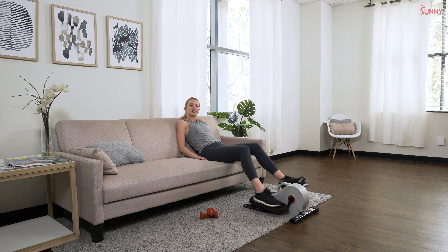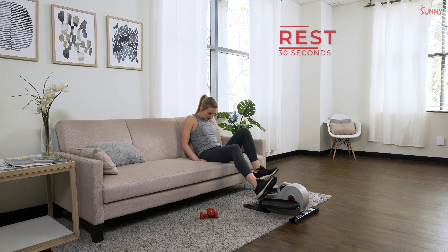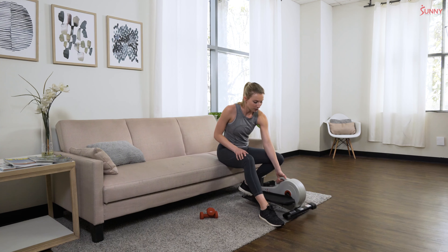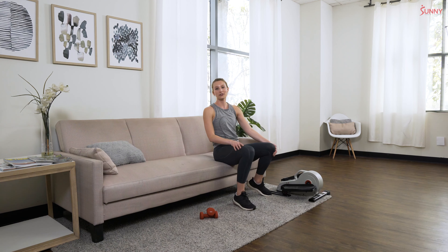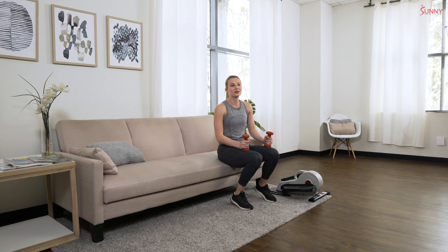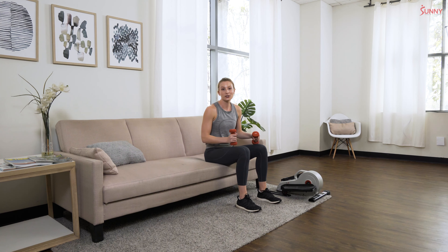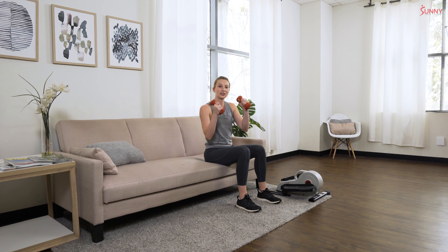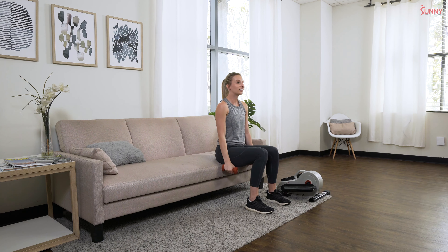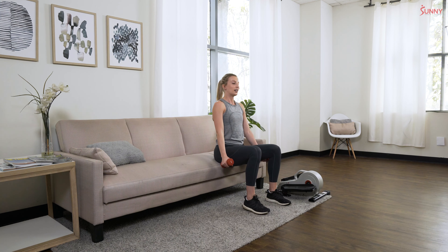Slow to a stop — 30-second rest. Move that elliptical out of the way, grab a quick sip of water if you need it. When you're ready, grab those dumbbells. Our first exercise is the chair squat, just what we were doing during our warm-up but with dumbbells at your sides. Scoot out so your bum is on the edge of your seat — you'll have more range of motion with your arms and it'll be easier to stand up.